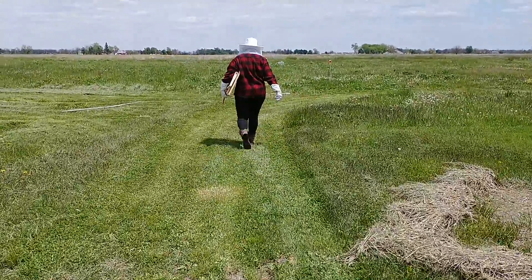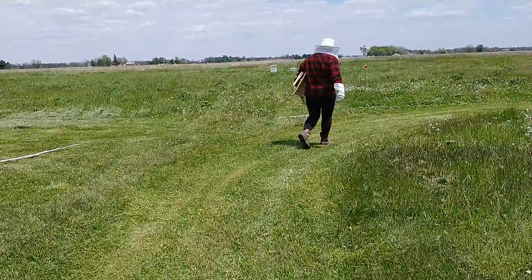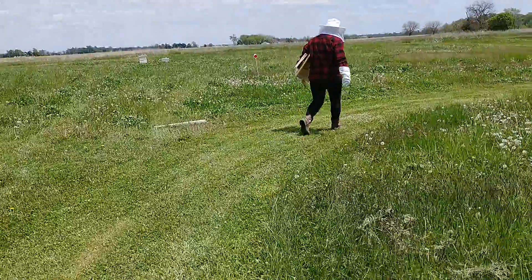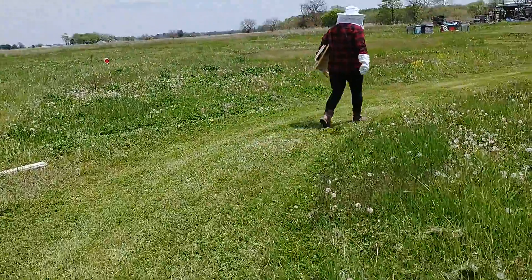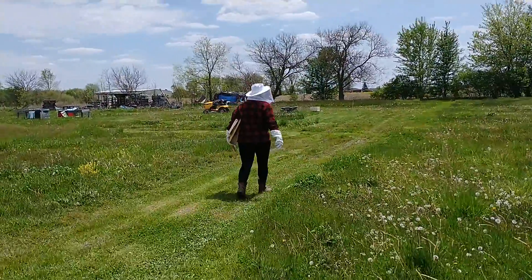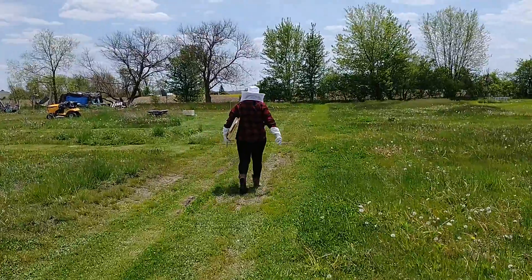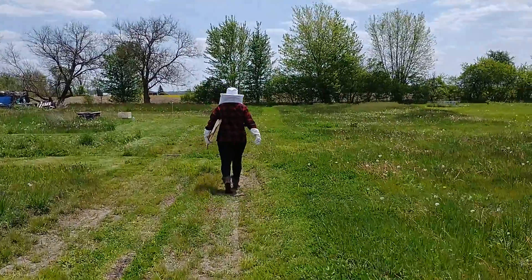Shelly Ann has found a swarm of bees out here and she is going to attempt to catch them. I'm not sure she knows what she's doing, but she's gonna give it a try anyway. Let's just put it this way — it's her first time trying to catch a swarm.